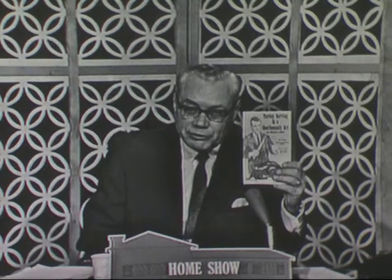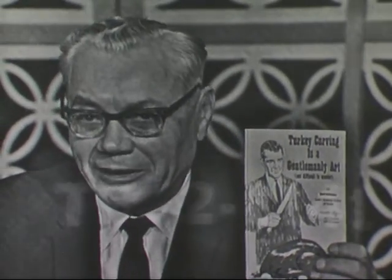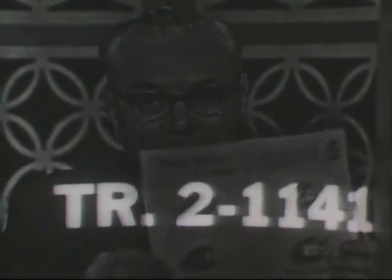Martha, you've been very informative, and I want to thank you for being with me this afternoon. I hope you have a very happy holiday. Thank you, and the same to you and all your viewers. Goodbye, Martha. Now, if you would like to learn how to carve a turkey correctly, call or write for a free copy. Turkey carving is a gentlemanly art, and it's yours free. Just dial Trinity 2-1141 or 872-1141 immediately after the broadcast, and we'll mail it to you. It shows you the various steps to carve a turkey — it would make you a much better carver. This is complimentary of Swift and Company. To get your copy, dial Trinity 2-1141, or put your name and address on a card and address it to Turkey Carving, WAII, Atlanta, Georgia.